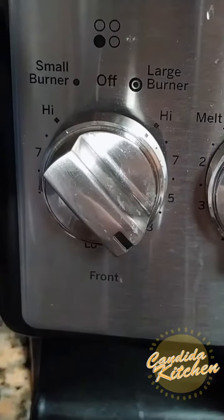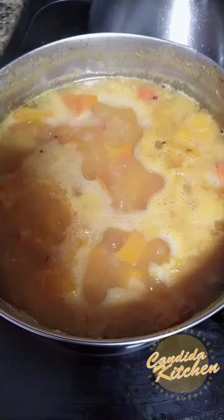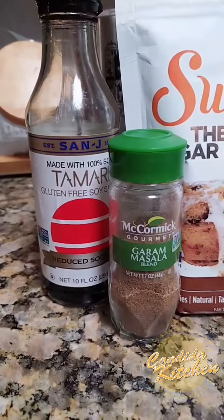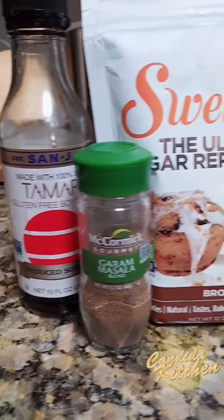Cover it up, and when it's boiling, reduce the heat to low and let it simmer for an hour to 90 minutes.